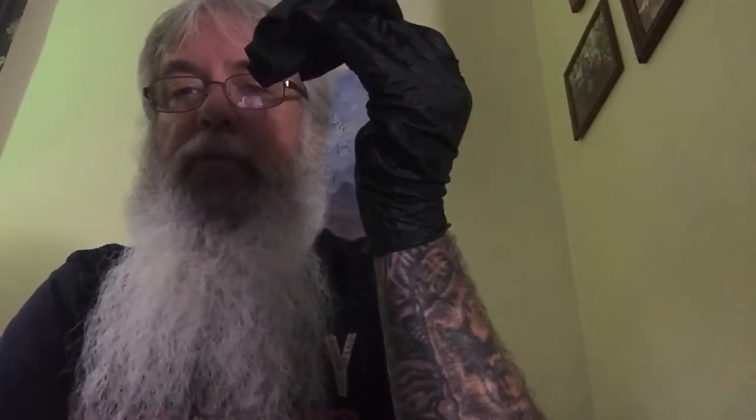With your dominant hand — mine is my left — find a point about half an inch from the cuff of the other hand and pinch the glove with your thumb and forefinger. Pull the glove from your non-dominant hand in a slow and steady movement so you do not make it snap or cause it to throw debris or sweat into the surrounding area.